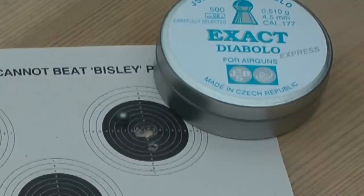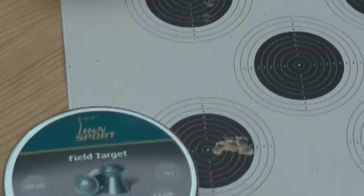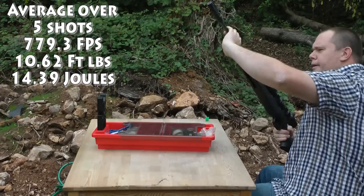At 20 metres you're looking at PCP accuracy — and you're going to say to me no it isn't, and I'm going to say to you yes it is. Look, there's the evidence, particularly those three groups there, and I'm not carrying a bottle or a pump. Even though I got a flyer on the JSB Blues, I'm still going to go with that as my pellet of choice because the flyer was me and not the rifle. It's really cool.